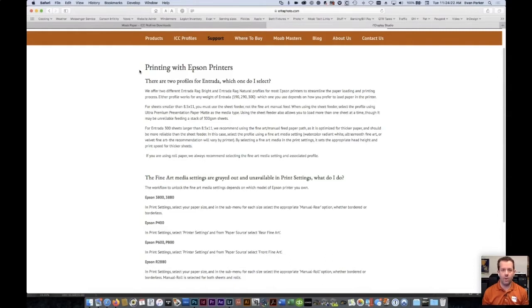We offer two profiles for Entrada: one using the fine art media setting, which is set for a thicker paper, and one using the premium matte media setting, which lets you use the sheet feeder or print on smaller sheets. If you're using one of our 300-gram fine art papers with the ultra premium matte media setting, you'd want to go into Advanced Media Control and set the platen gap to wide.